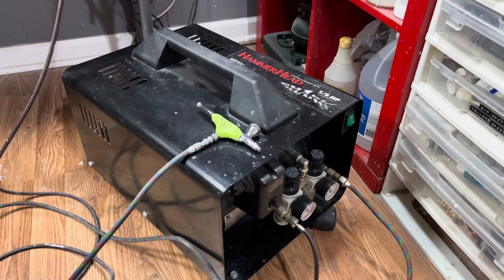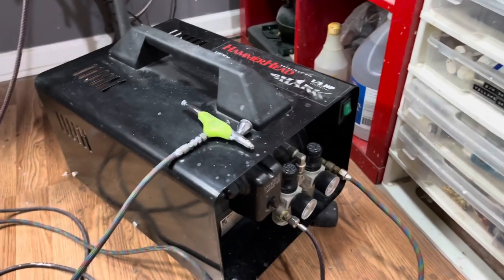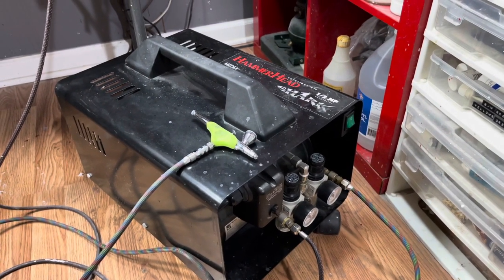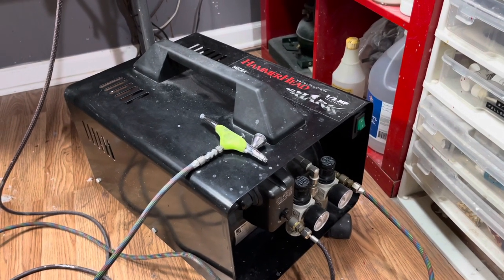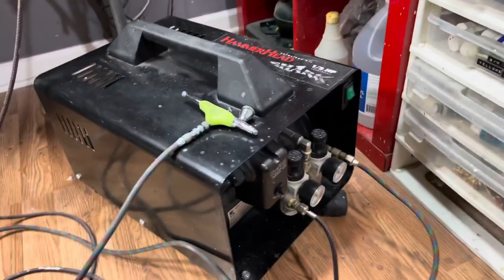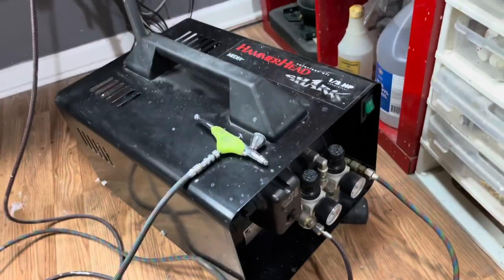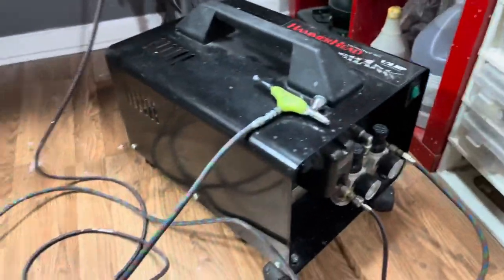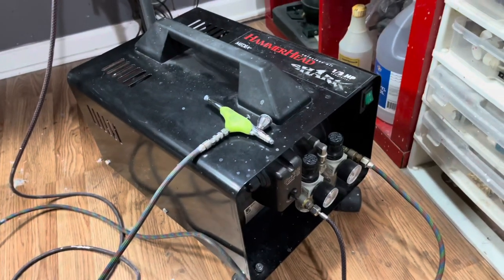Hello there, people of Earth. This is Todd with Laughing Ghost Studios, coming back four years later to do a follow-up video on my Iwata Hammerhead Shark air compressor. So here it is. You can see it's well used, as has been this studio space — a little messy. I've got some projects going right now.